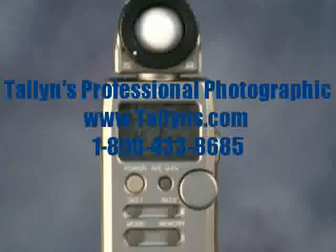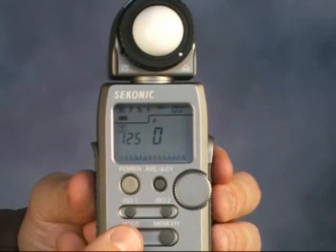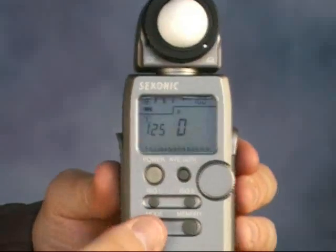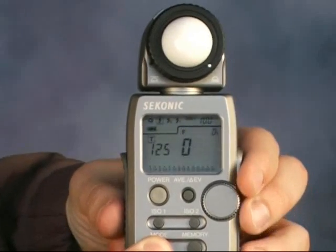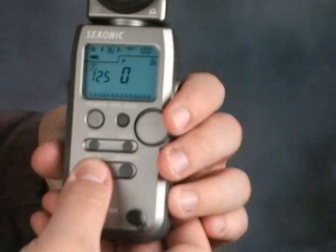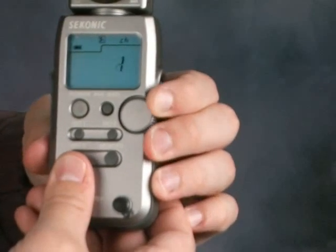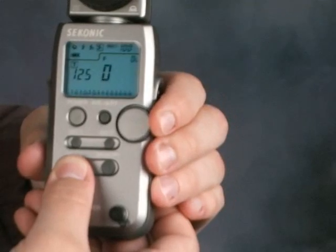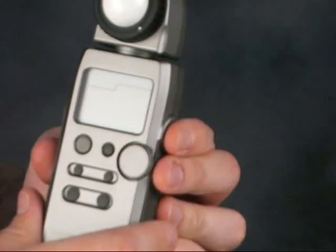The Sekonic L358 is an accurate light meter with advanced features. It has multiple metering modes, such as aperture and time priority ambient modes, and corded and cordless flash metering modes. It also has the ability to trigger PocketWizards with the optional transmitter — just select the corresponding channel and set the mode to transmit. Averages and differences can be measured with the AVE button.